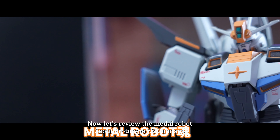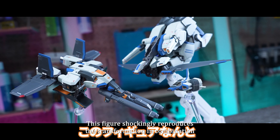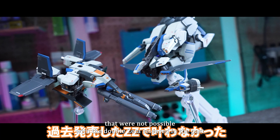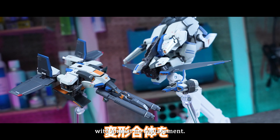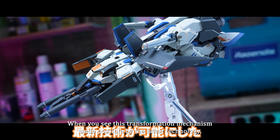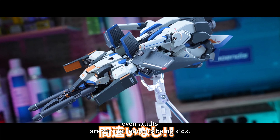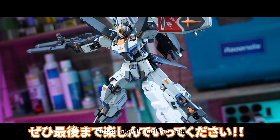Now let's review the Metal Robot Soul Prototype W-Zeta Gundam. This figure shockingly reproduces the transformation and combination that were not possible with the Double Zeta released in the past, with almost no part replacement. When you see this transformation mechanism made possible by the latest technology, even adults are sure to return to being kids. Please enjoy it until the end.